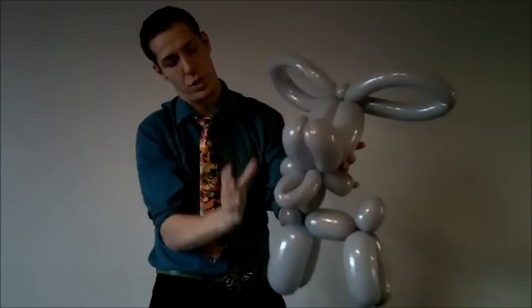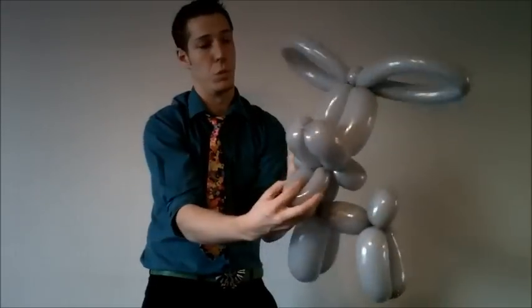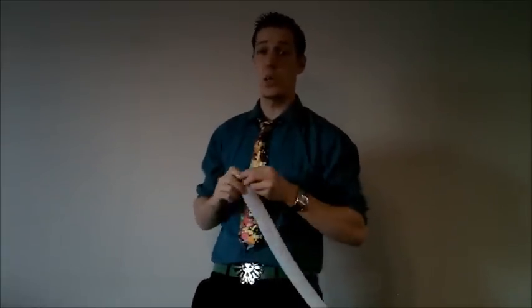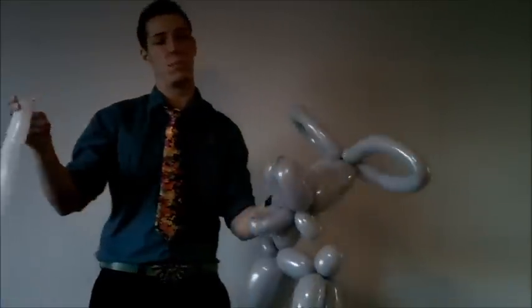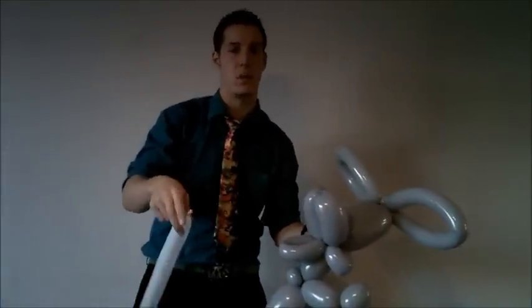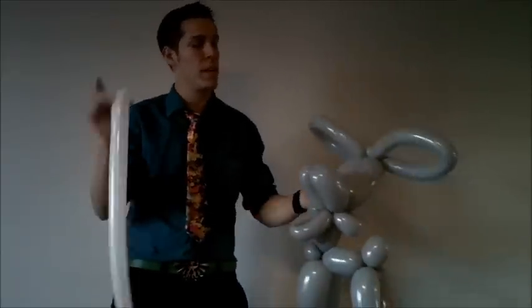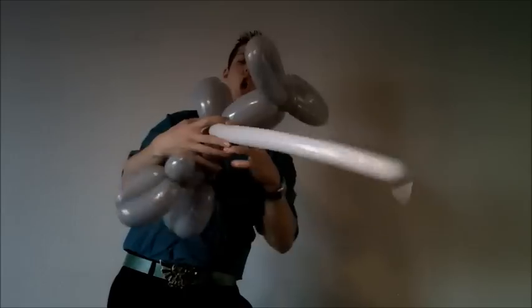So with your first 350s and your 260s — ear twist, loop, loop, bend, loop — then add the ears here with a figure eight and throw in that ear twist. Now take a white balloon and blow it halfway, because that's really all you need unless you want to add teeth. Take the knot and insert it where you have the rest of the balloon.